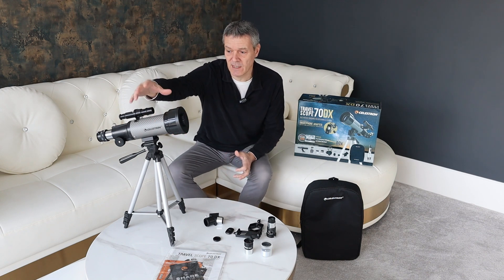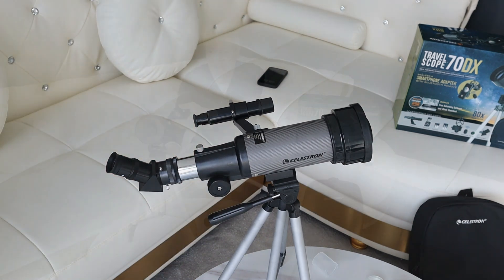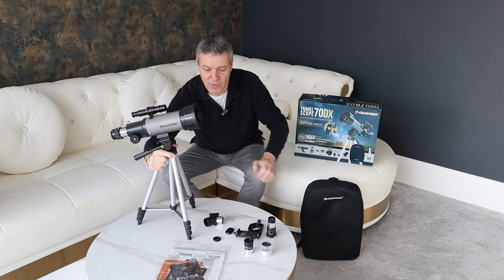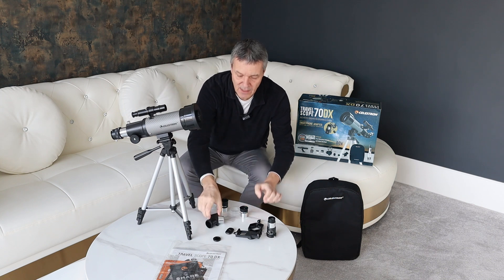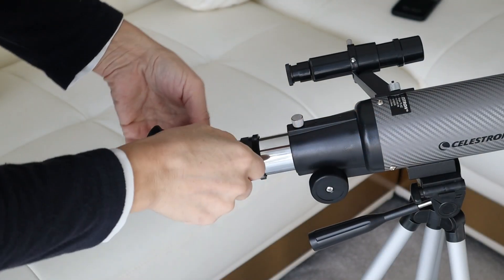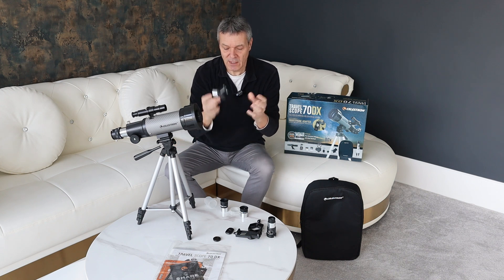So with the DX, you can see here I've already got it set up. With this Celestron, everyone gets the tripod, the telescope, and the viewfinder here on the side for locating stars and planets. Once you've located it on that, you can jump onto the scope and make some fine adjustments. You also get two lenses provided — a 20 millimeter and a 10 millimeter. You also get this erect image diagonal, which makes sure everything is the right way up and the right way round. It also makes it easier because you're looking more down on the view, as opposed to getting down low since this isn't the tallest tripod.